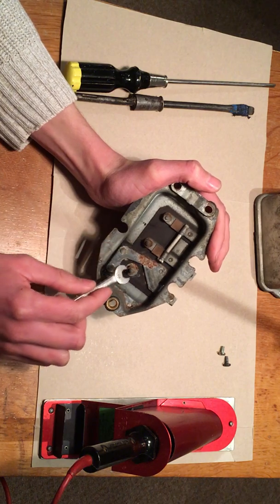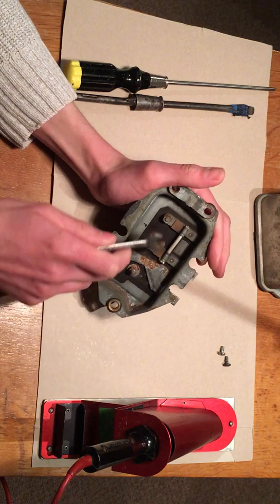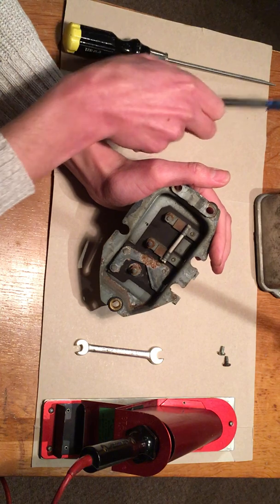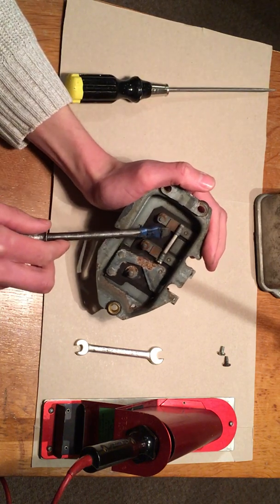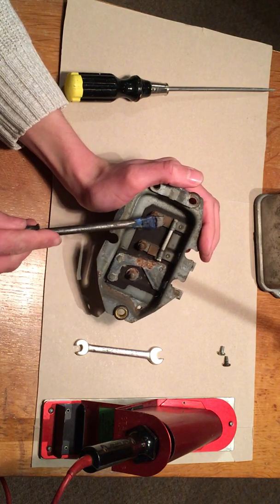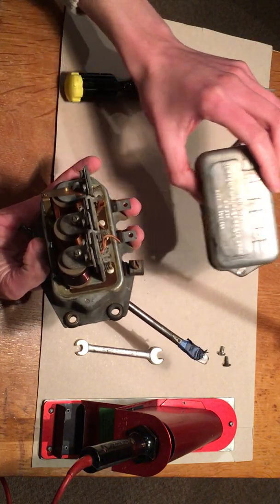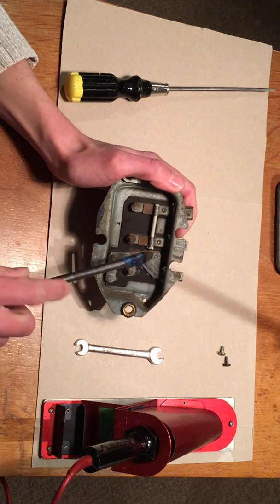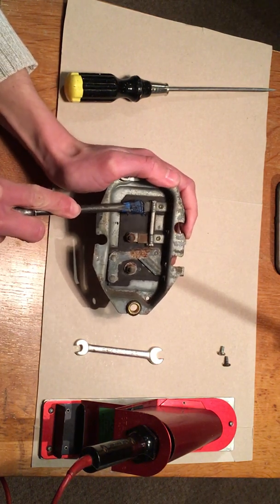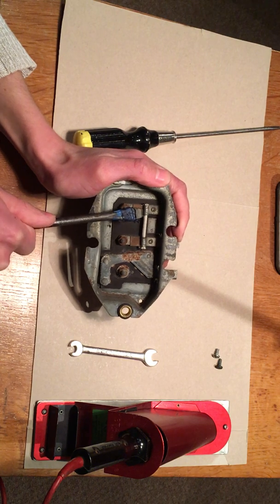The next step is to loosen these three nuts which secure the bobbins. But actually, before I do that there's the small matter of this link which needs removing. I believe that is a resistor - some sort of resistive link which links the F and D terminals. With the solid-state regulator there's no need for this, and in fact it has to come out because retaining it would interfere with the operation of the modern one.